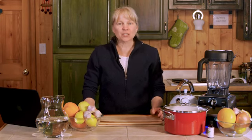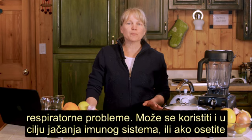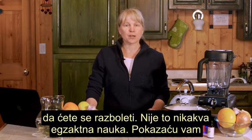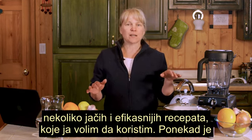Hi, my name is Lana and today I'm going to share with you a simple natural remedy called nature's penicillin. It is used for colds, flus, infections, and respiratory problems. You can use it even just to boost your immune system if you feel something might be coming on. It's not an exact science, but I'm showing you a couple of the stronger ones that I like to use.